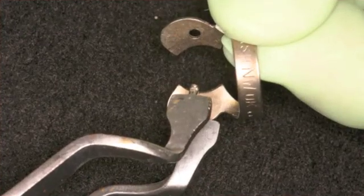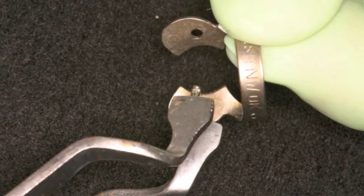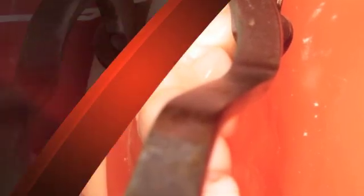Next, engage the rubber dam forceps in the holes on either side of the clamp and gently squeeze to expand the jaws of the clamp. Seat the clamp on the tooth from a lingual to a buccal direction.